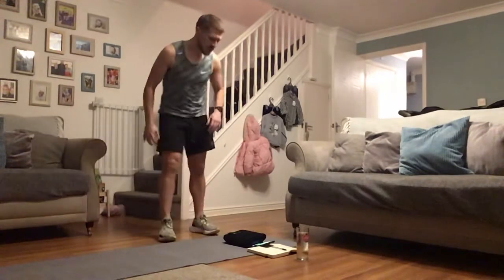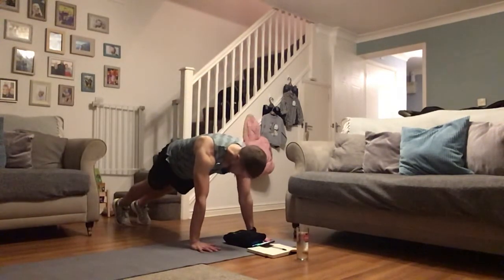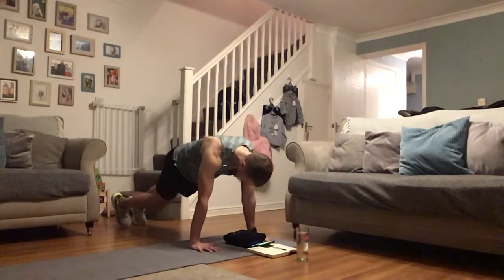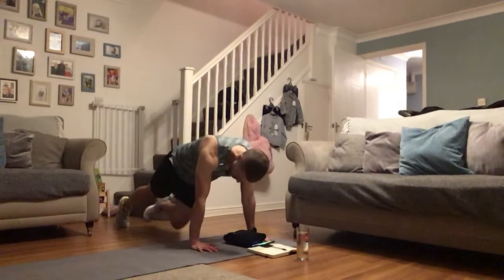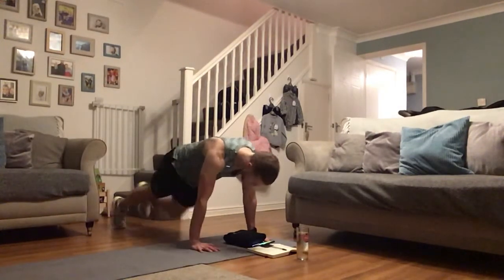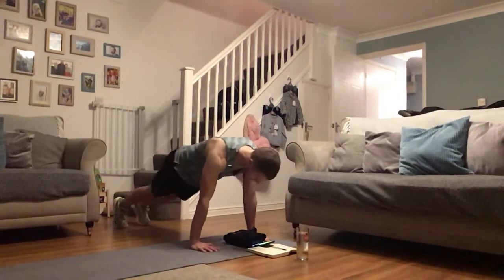Oh, that's a fire burner! Cross body climbers — be ready. Left knee to right elbow, back, right knee to left elbow, as far across as you can get. Dig it in. You can go for some pace if you want, or if you want more control, slow it down just a little.